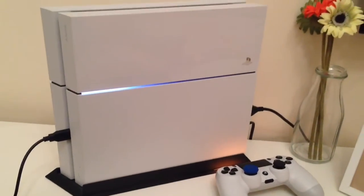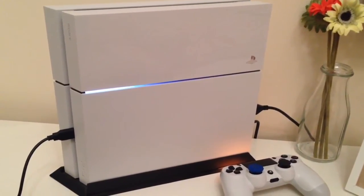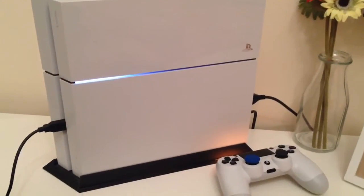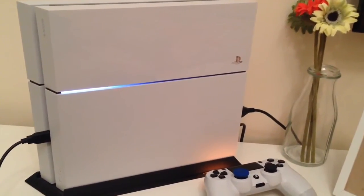I'm not going to whittle on for ages, because the whole purpose of this video is just to be a short follow-up. So here we go — I'm going to actually hold my camera up to the PS4, and this is what the PS4 sounds like when it's been running for approximately two hours.